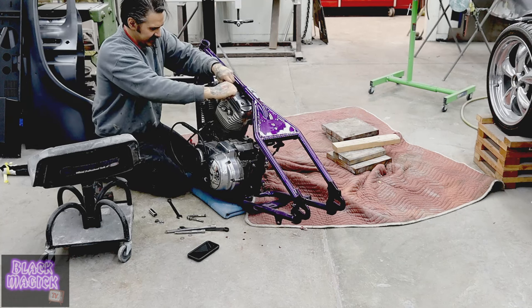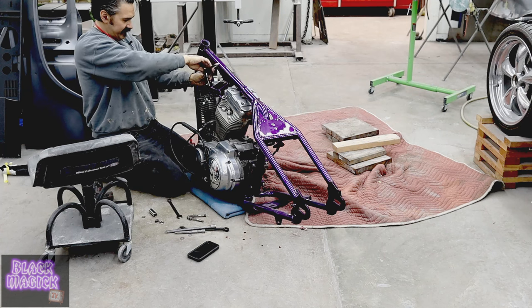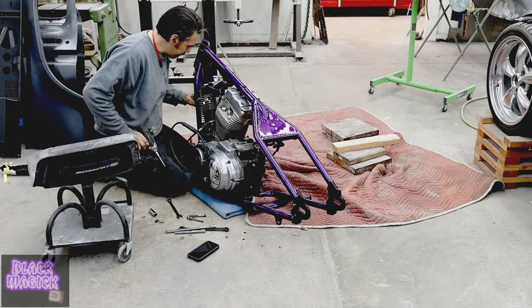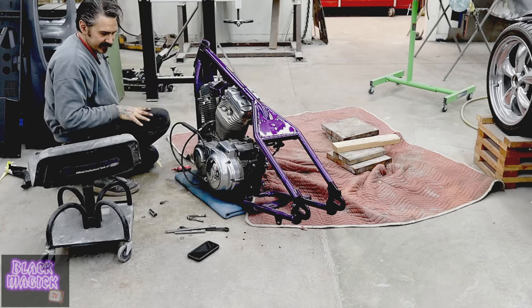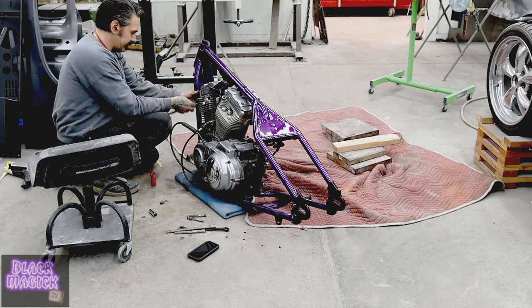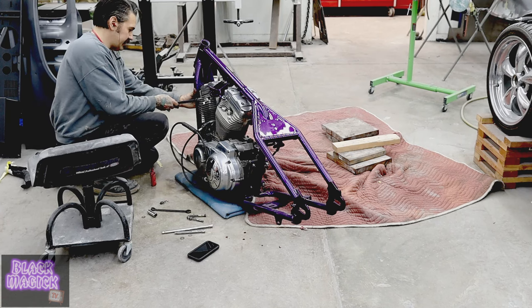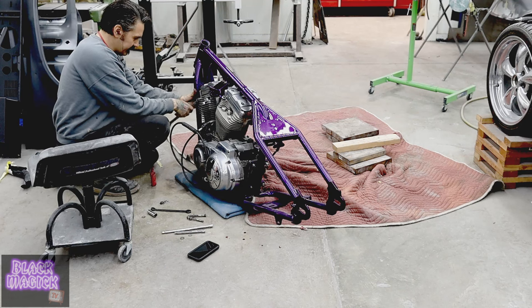These are aluminum, so you don't want to go torquing these down with the thunder gun, baby, or you got some problems coming. Whipped her right up into shape there. That's what happens when you got Giacomo's working. Could get a little tighter if I just tighten this down just to hold that bracket up there. And it is there.